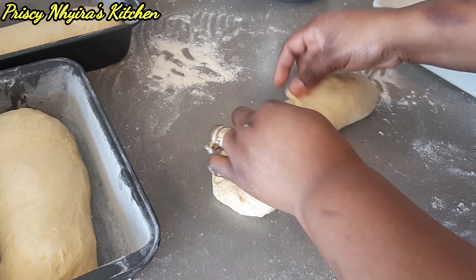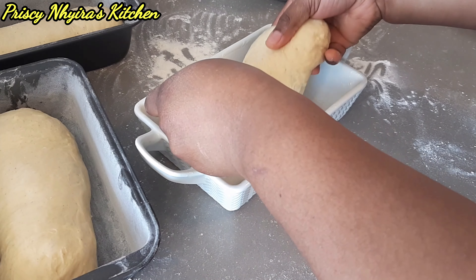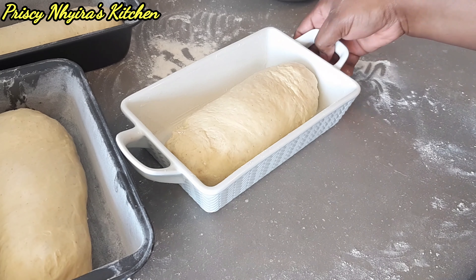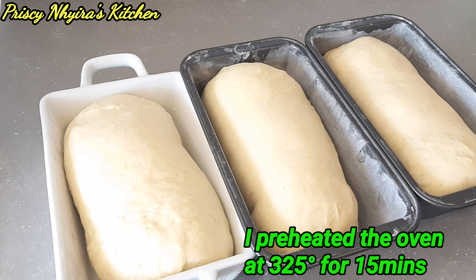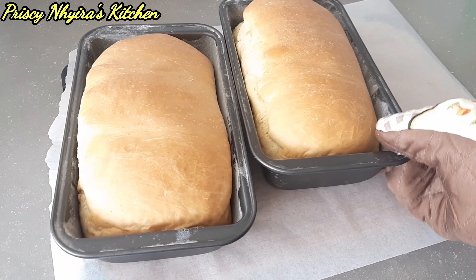I bring the pieces together just to make them nice and they're gonna sit for about 30 minutes, just to rise a bit before going in the oven. After the 30 minutes they have risen up. I'm gonna put them in the oven for about one hour. And voilà — the bread is out of the oven!